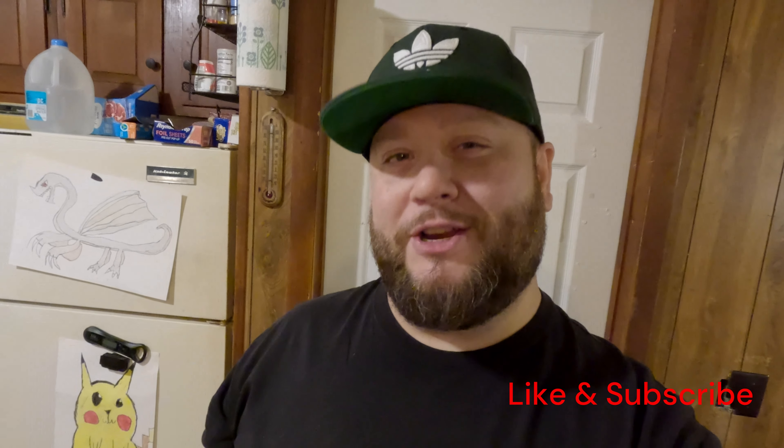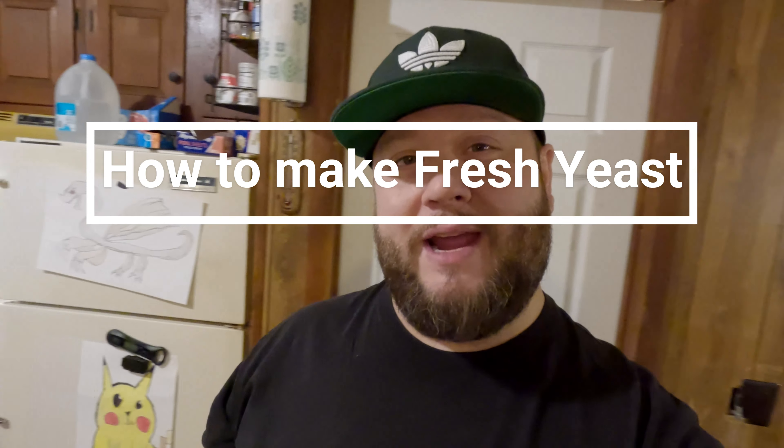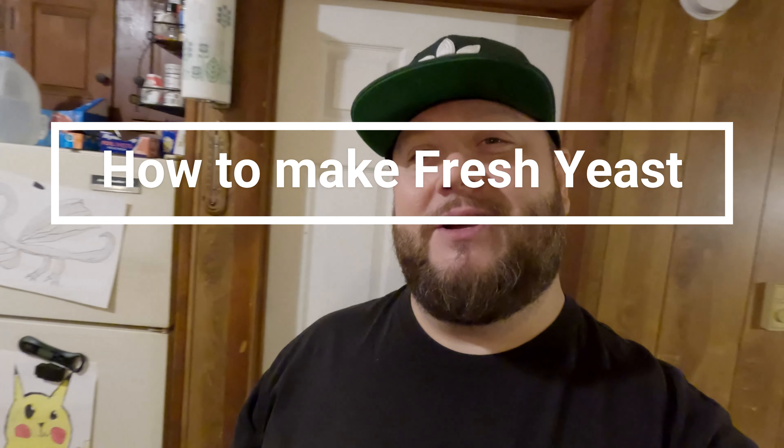Hey, what's up everyone, welcome back to my channel Chef A-Bomb. Today I'm going to be teaching you how to make a little bit of fresh yeast. Say you're getting low or you're just tired of going to the grocery store and buying more — you're now going to know how to make it, so let's get into it.